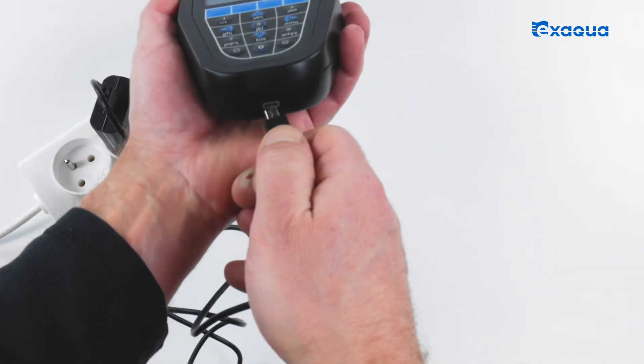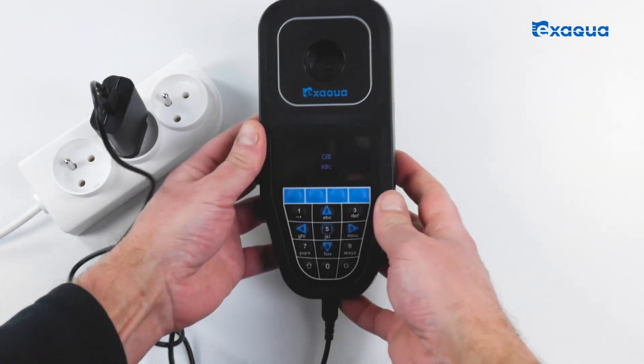The built-in lithium-ion battery allows for up to 10 hours of continued usage without an external power supply.